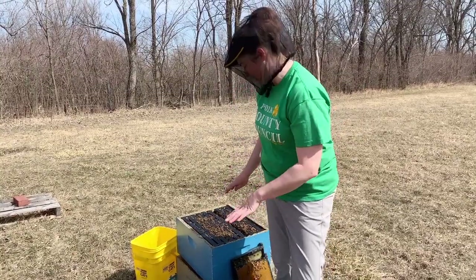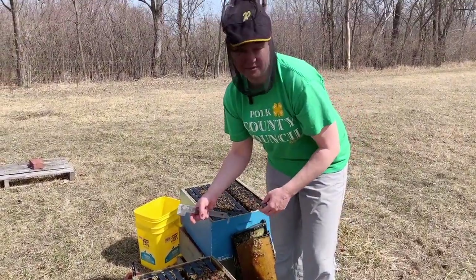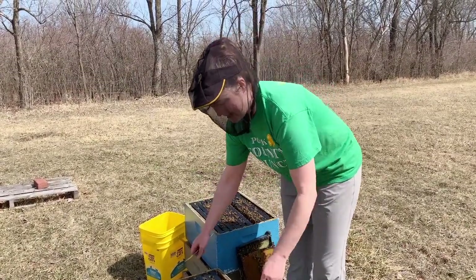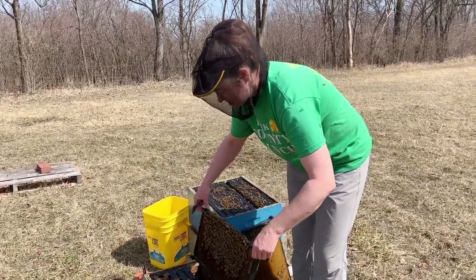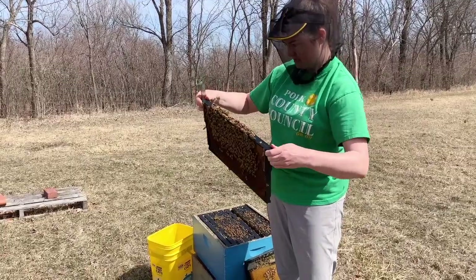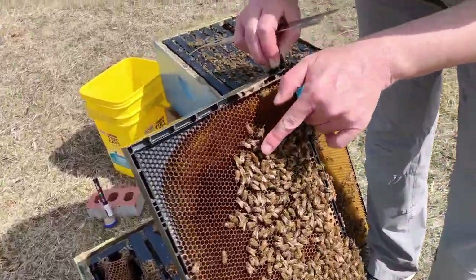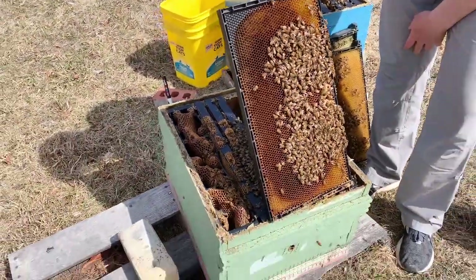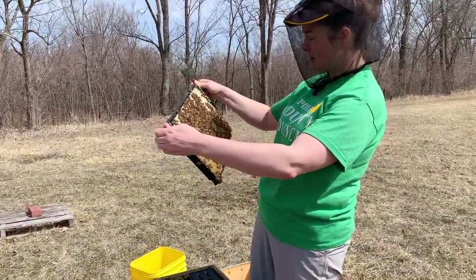We've got the hive broken apart into two boxes so we can look for our queen. You don't necessarily have to find your queen if you've already seen eggs and brood. I like to keep all my queens marked, and sometimes at the end of winter the bees have cleaned the paint dot off, so I wanted to look through and see if we can find her. We did find her on this frame — she's right here and she does still have her mark, so we don't need to remark her. It's a nice thing to check in the spring to be sure that mark is still on there.